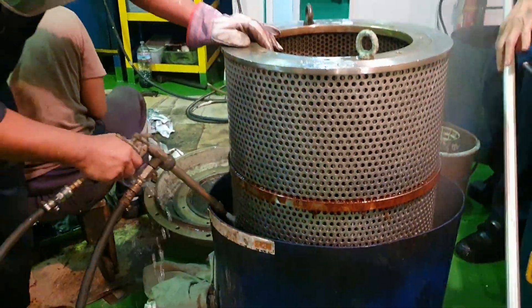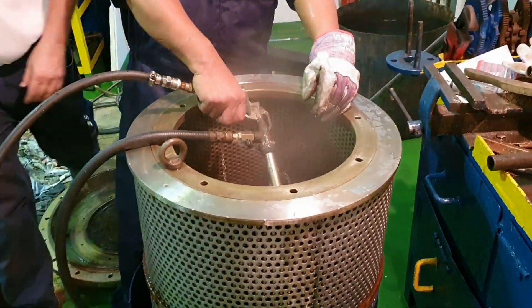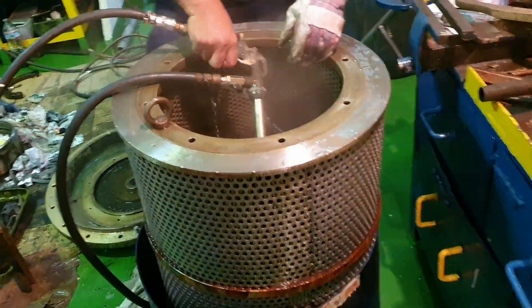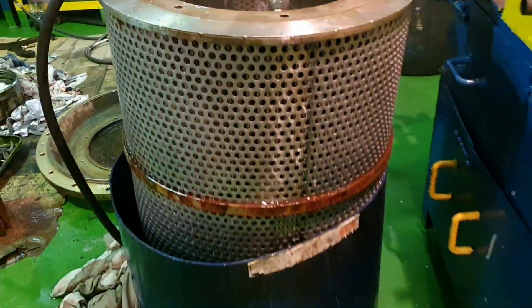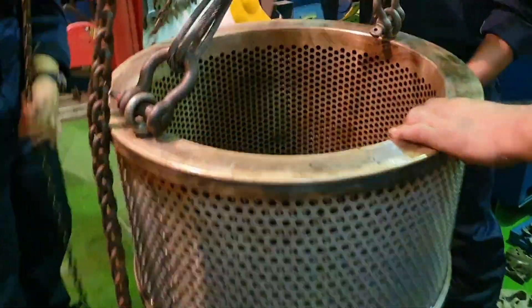Then wash it again with water. We can also continue washing it with water to ensure it is fully clean.